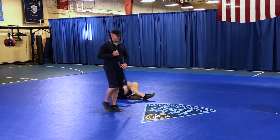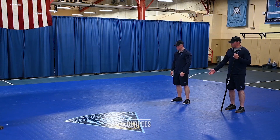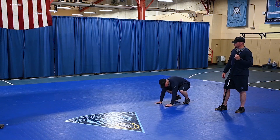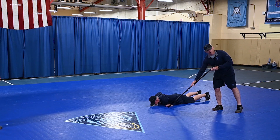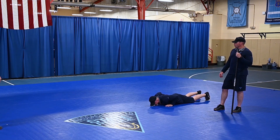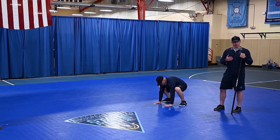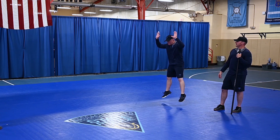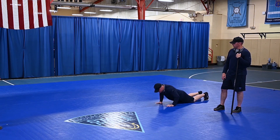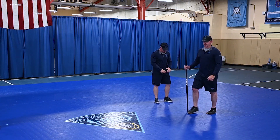For the fourth exercise: burpees. Trooper LaPointe will demonstrate. Begin by squatting down, putting your hands underneath your shoulders, kicking both feet back — either together or six inches apart — getting your chest all the way to the floor. Very important. Then bring your feet underneath your shoulders; you can do that by picking your chest up or doing a push-up. Once your feet are underneath your shoulders, jump with both hands up overhead. Do as many reps as possible for the 20 seconds of work.